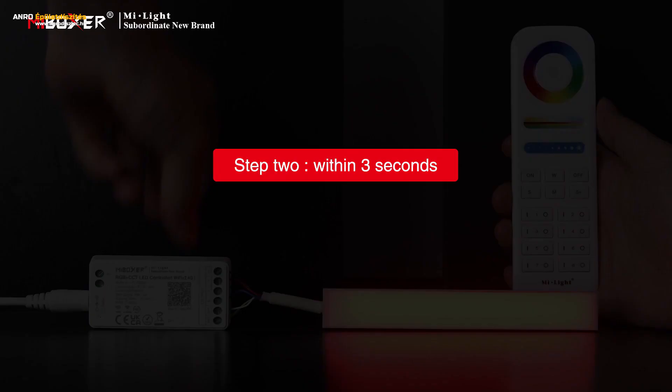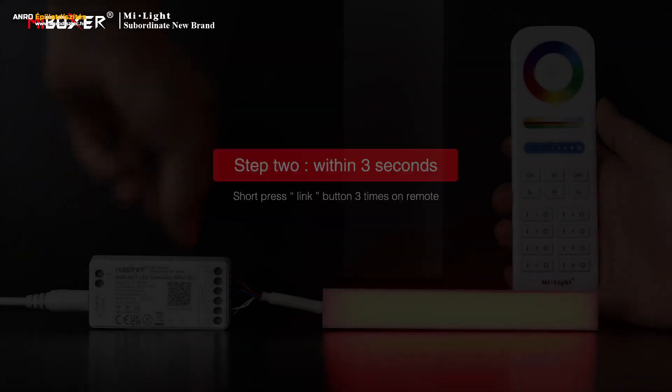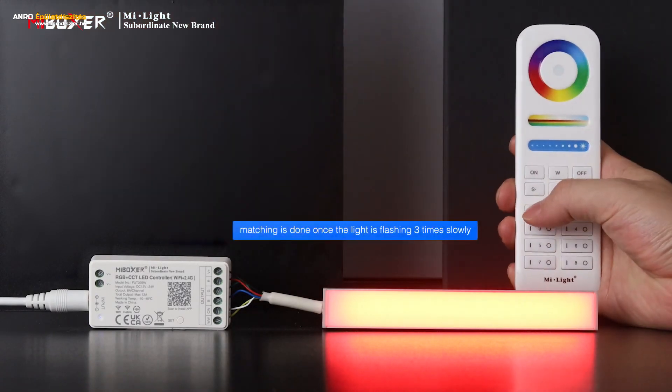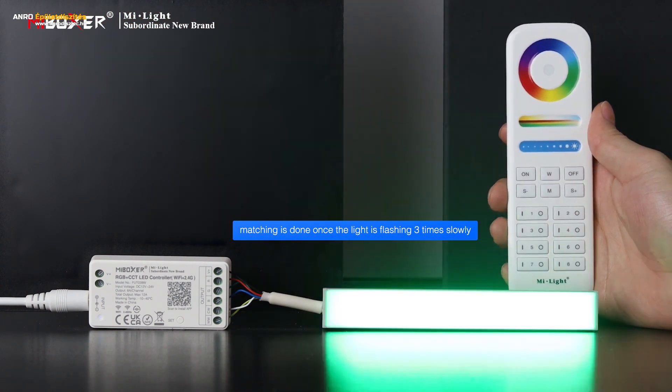Step 2: within 3 seconds, short press the Link button three times on the remote. Note: please refer to the corresponding manual for linking other remotes. The light flashes three times slowly — linking successfully.